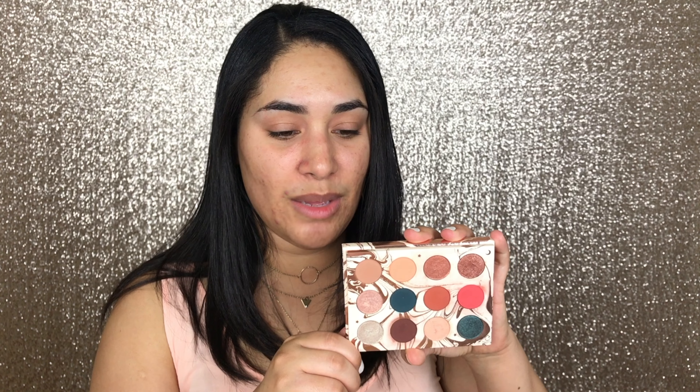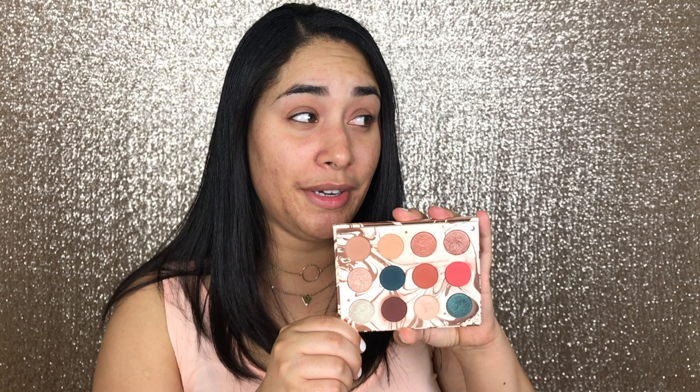Today I wanted to start this series with this Dream Street palette. This is the palette by ColourPop in collaboration with Kathleen Lights. I decided to use this palette because it was the last palette I've acquired in my collection, but also because it's so natural and simple to use. I feel like I'm able to create a lot of makeup looks with this palette and the challenge won't be that hard, at least with this one. If you're interested in how this will end, just keep on watching.